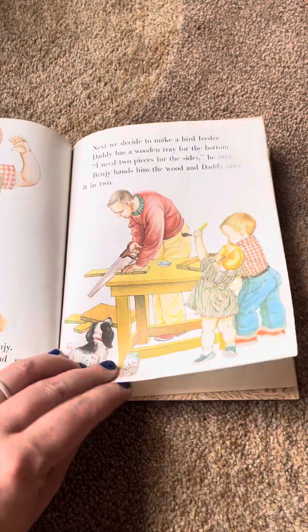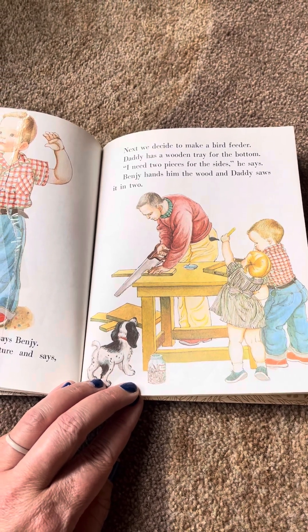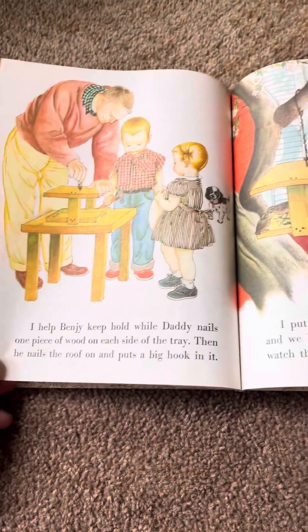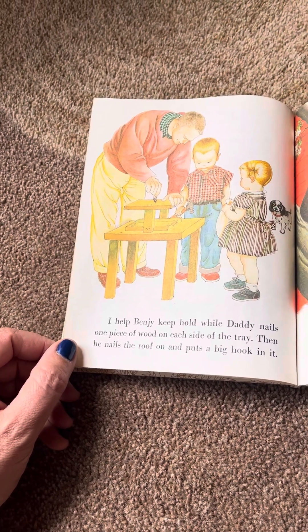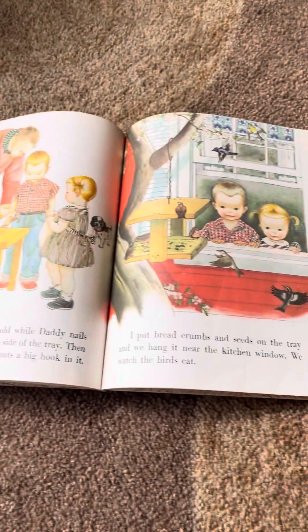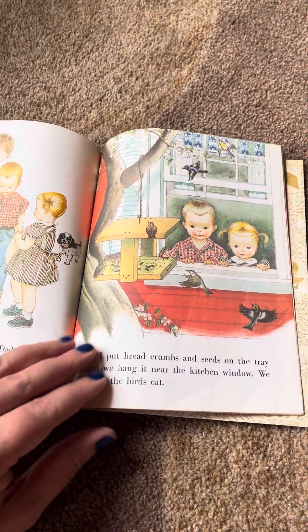Next, we decide to make a bird feeder. Daddy has a wooden tray for the bottom. I need two pieces for the sides, he says. Benji hands him the wood and Daddy saws it in two. I help Benji keep hold while Daddy nails one piece of wood on each side of the tray. Then he nails the roof on and puts a big hook in it. I put breadcrumbs and seeds on the tray and we hang it near the kitchen window. We watch the birds eat.